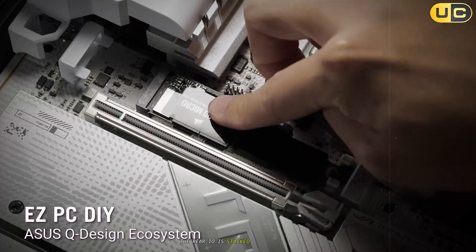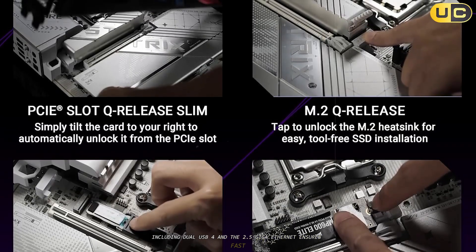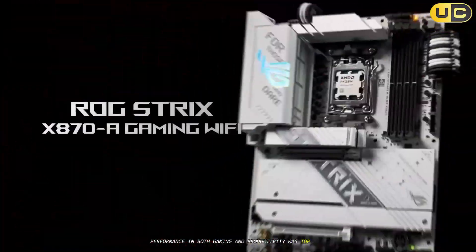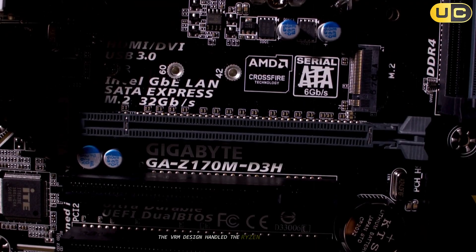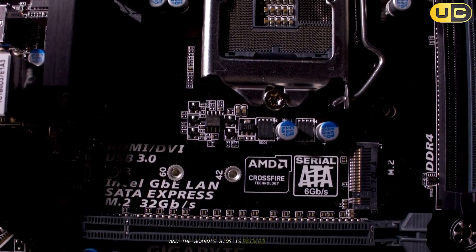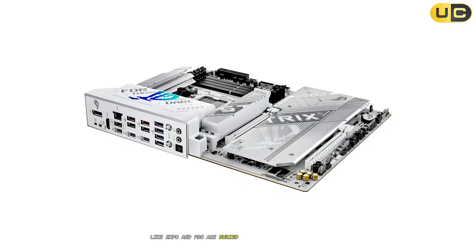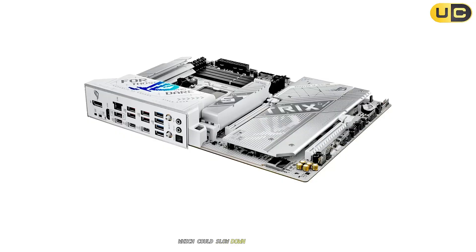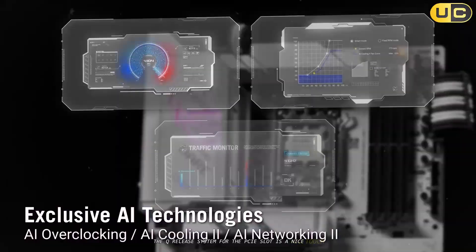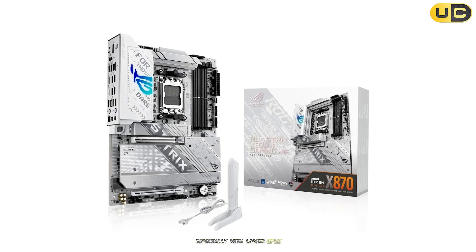The rear I/O is stacked with USB ports, including dual USB 4, and the 2.5G Ethernet ensures fast, stable wired networking. Performance in both gaming and productivity was top-tier; the VRM design handled the Ryzen 9 7900X without breaking a sweat, and the board's BIOS is packed with features, though some advanced options like EXPO and PBO are buried a bit deeper than on other brands, which could slow down first-time users. The Q-Release system for the PCIe slot is a nice touch, but I found it a little less intuitive than similar solutions from competitors, especially with larger GPUs.